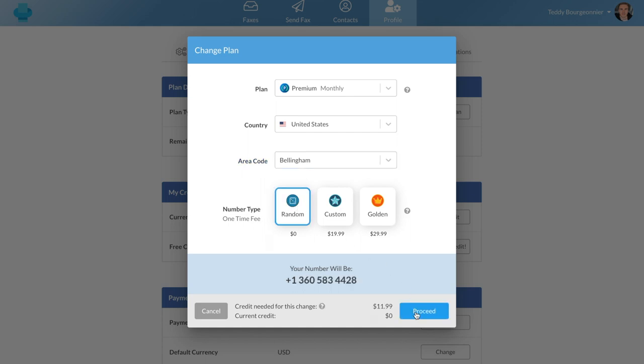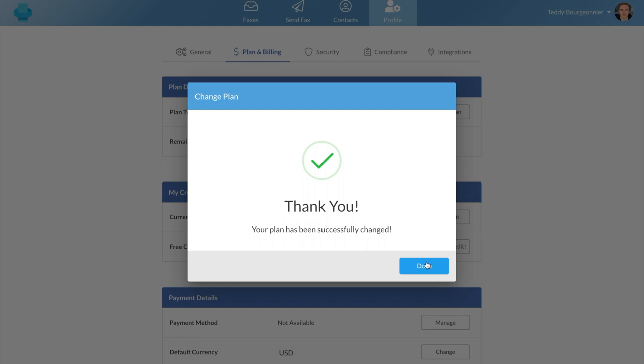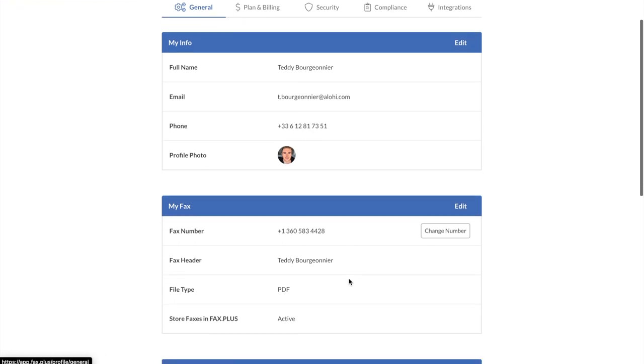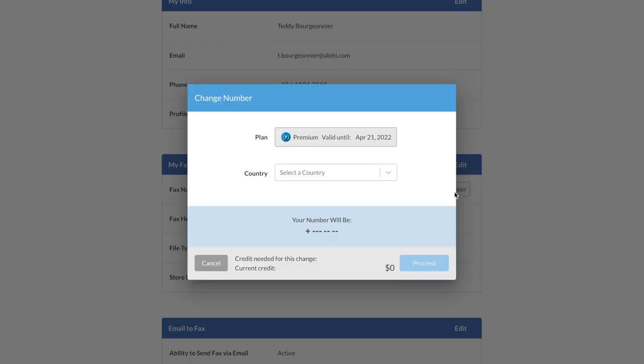Now you need to enter your credit card information and proceed to the checkout. Once you're all set, you'll be able to send and receive fax right away as you will have just acquired your own dedicated fax number, which you can see by going to your profile tab. Later on, you can also choose to change your dedicated fax number by clicking on change number.